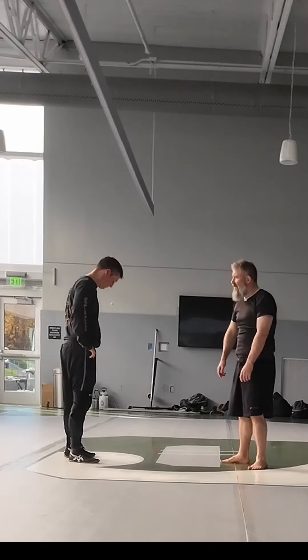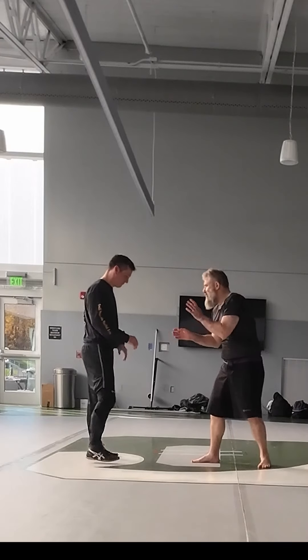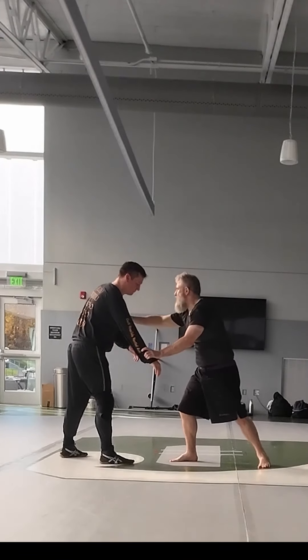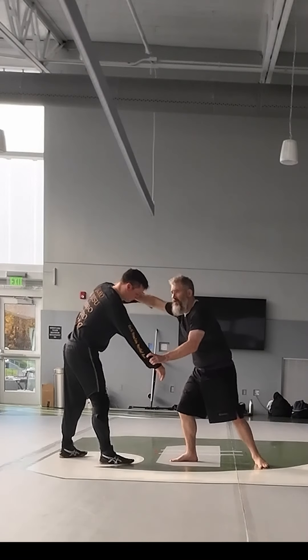He does two grips to start off. The guy's coming at you — he goes wrist, bicep, boom. Grabbing, hooking.